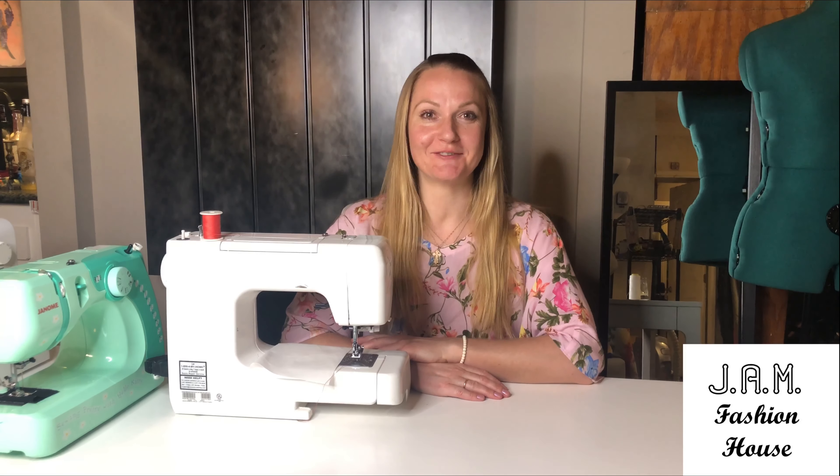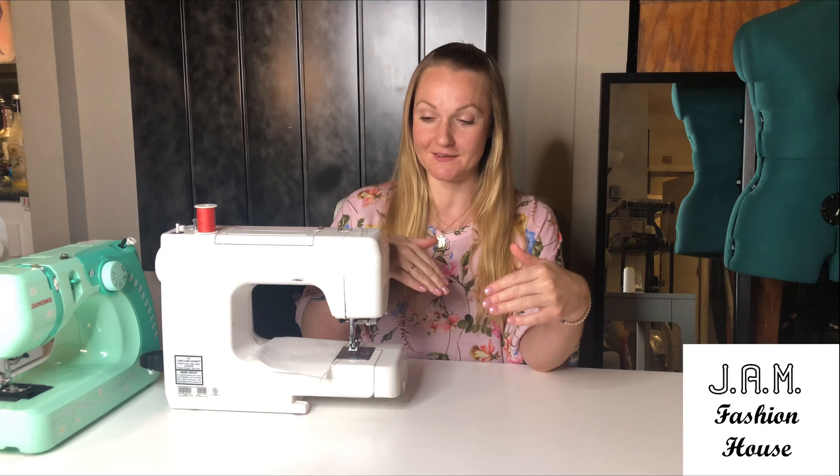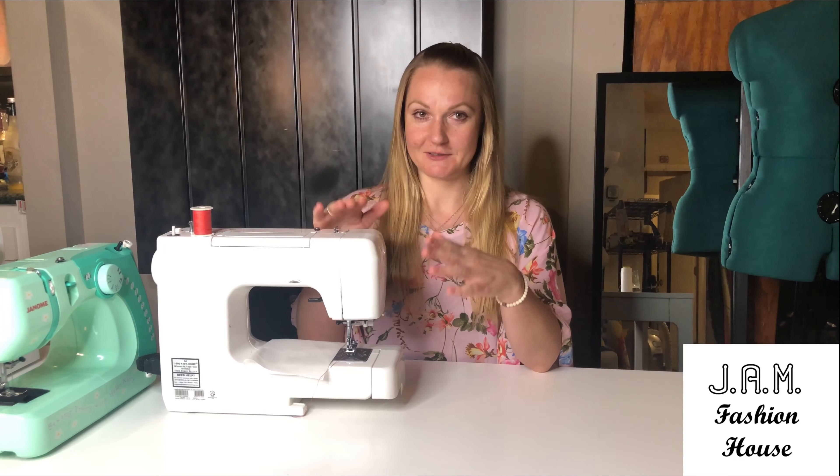Hello, my dear friends! Today we're going to make another video for the last step to prepare your machine and your electric pedal for sewing. It will be a short video, but we'll go through the very necessary steps.